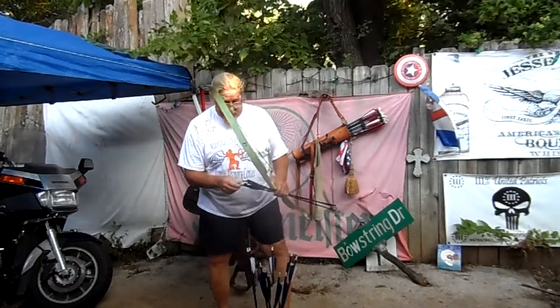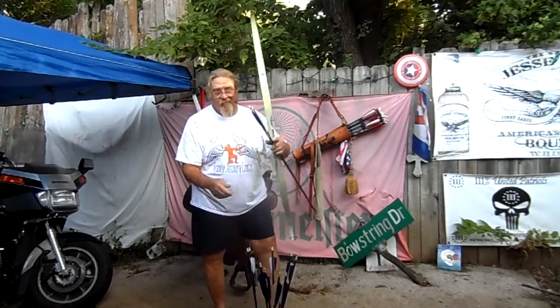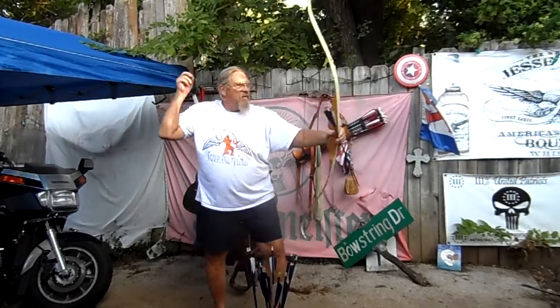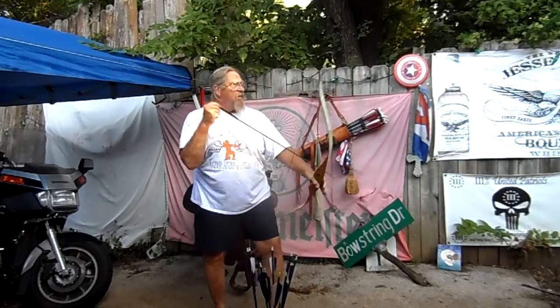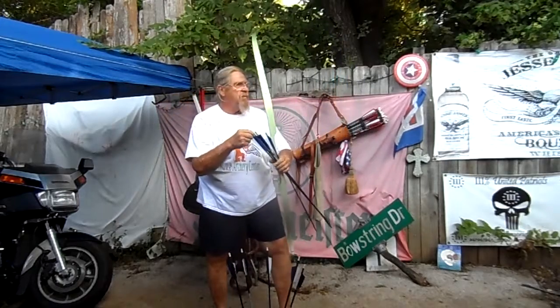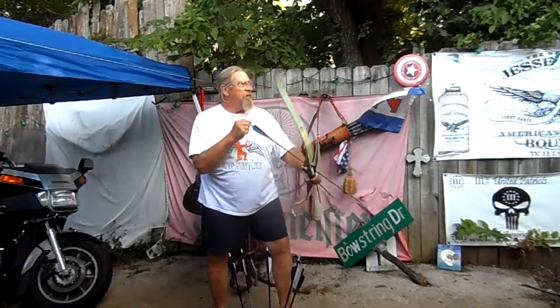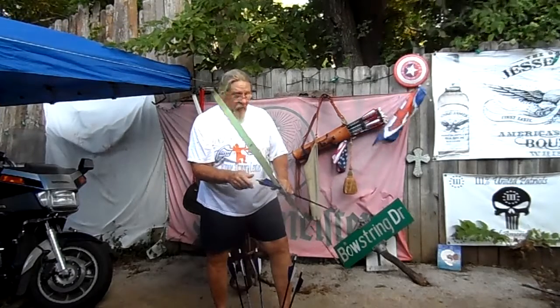Purple and blue make green. Okay. That's why it's called practice.